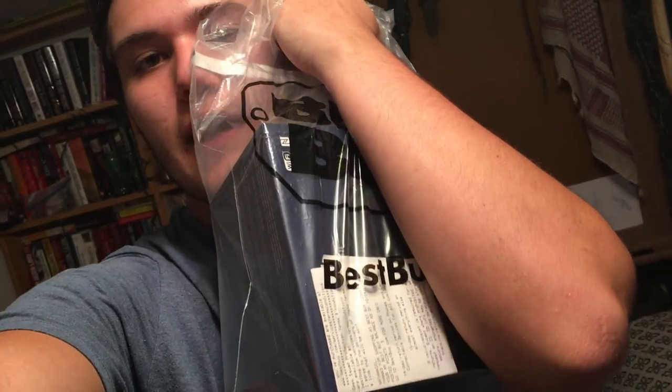And so I ended up with a camera. I can't wait to open it. You get to see an unboxing.